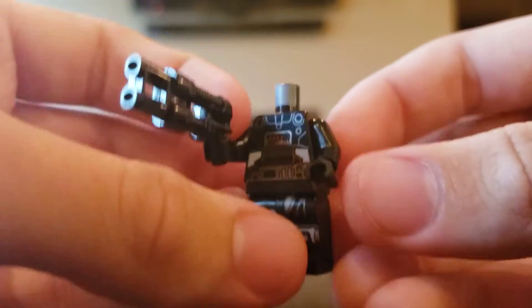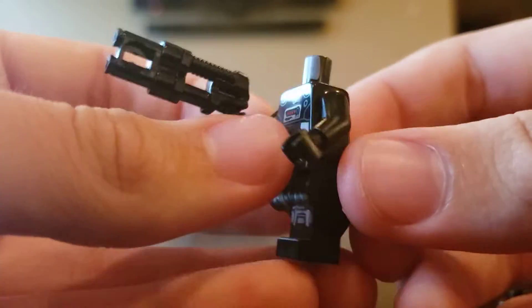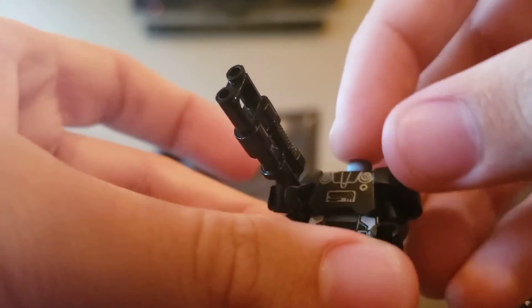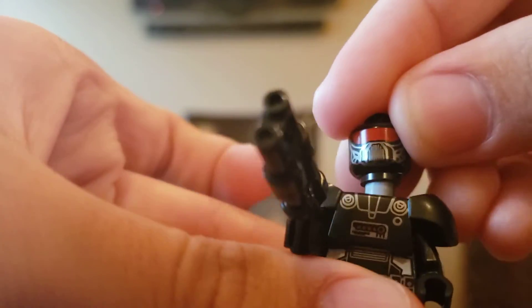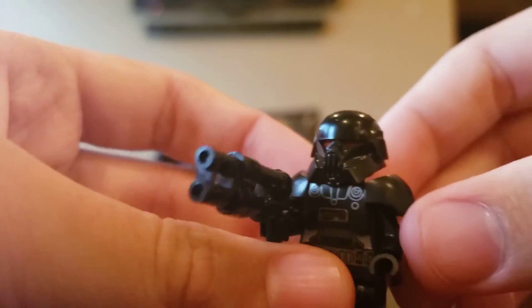When you take that armor off, you can see what's underneath the Dark Troopers, and it's pretty much the same as the outer appearance. After reassembling them, it's a very cool minifigure overall.